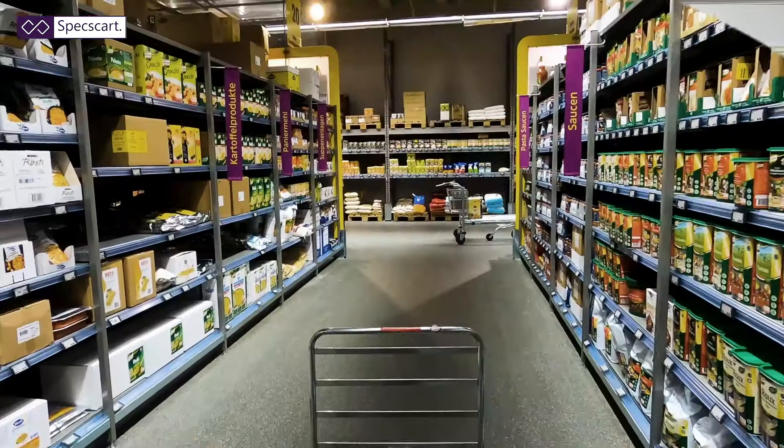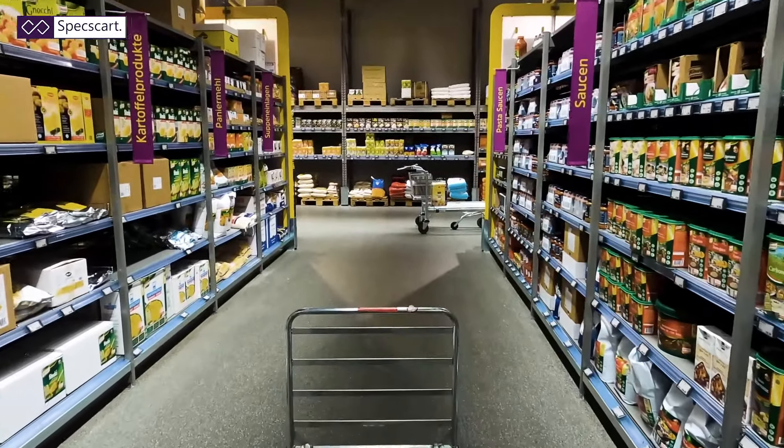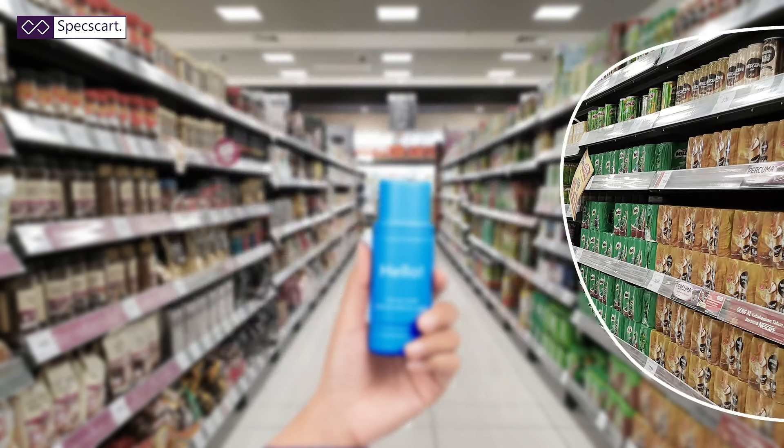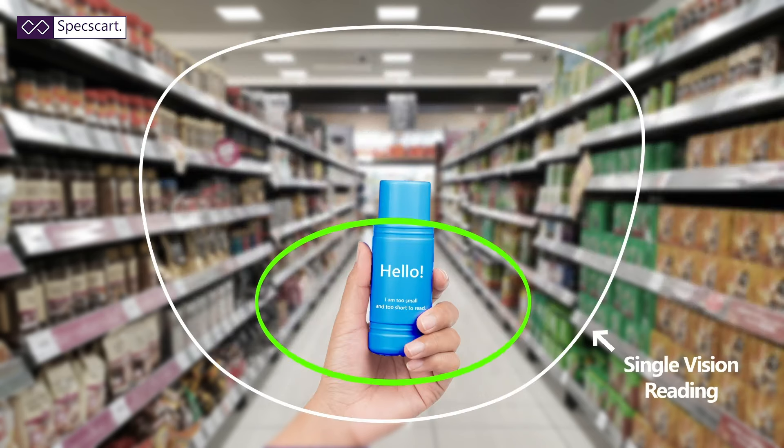Now imagine you're at the supermarket doing your shopping, walking around, but then you need to read something on one of the labels, so you have to swap from your distance pair of glasses to your reading pair of glasses. Imagine having to do that constantly and all the hassle involved in that — so that's where varifocal lenses come in.